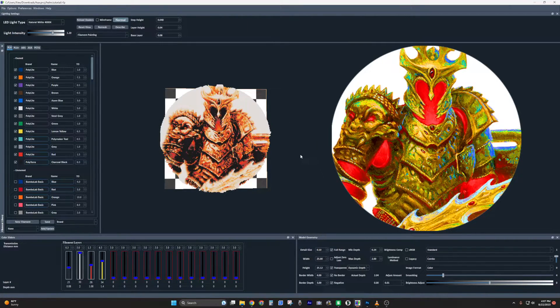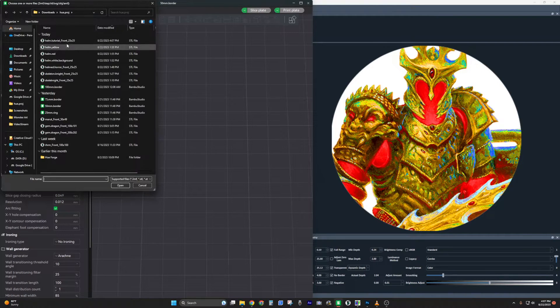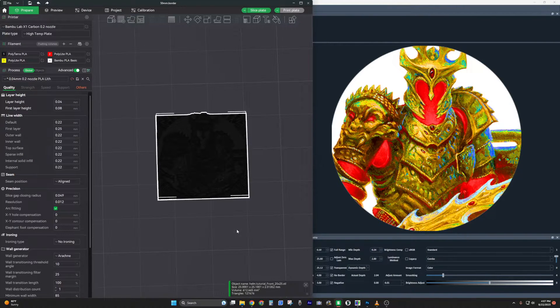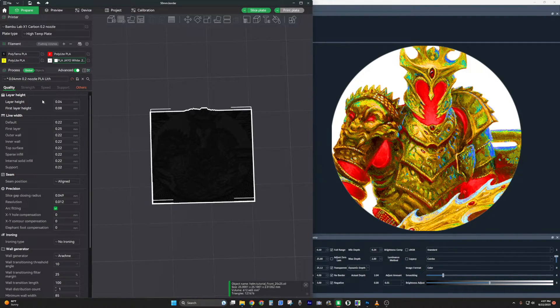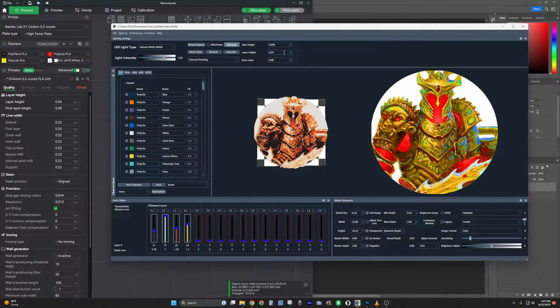Hit File > Save Project As and save this as your helm horror tutorial, then open it up in Bambu Studio — or Orca, whatever you like. Open the STL file; it's going to look not quite square but that's a zero-layer-height thing that disappears when you slice it. Make sure you have the right colors in order: black, red, yellow, white. Also make sure the layer heights match — the default is often 0.16 but I'm using 0.08.